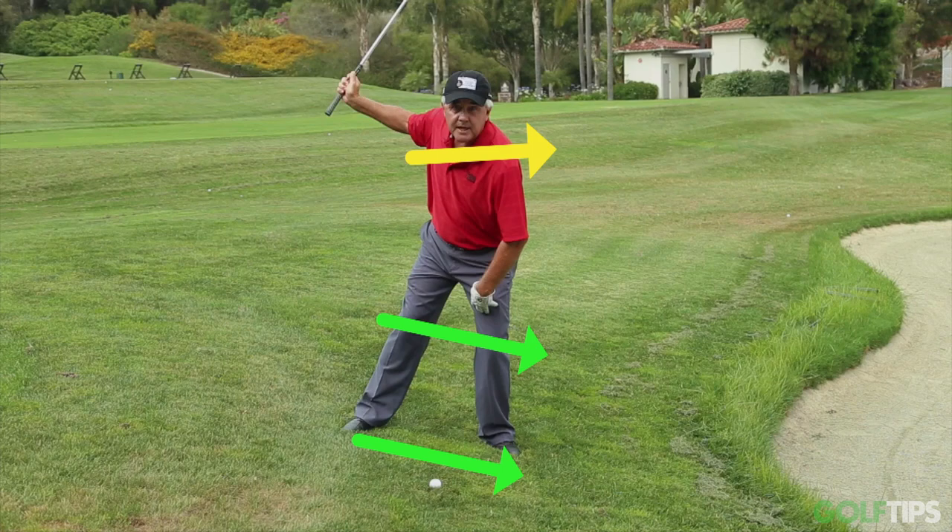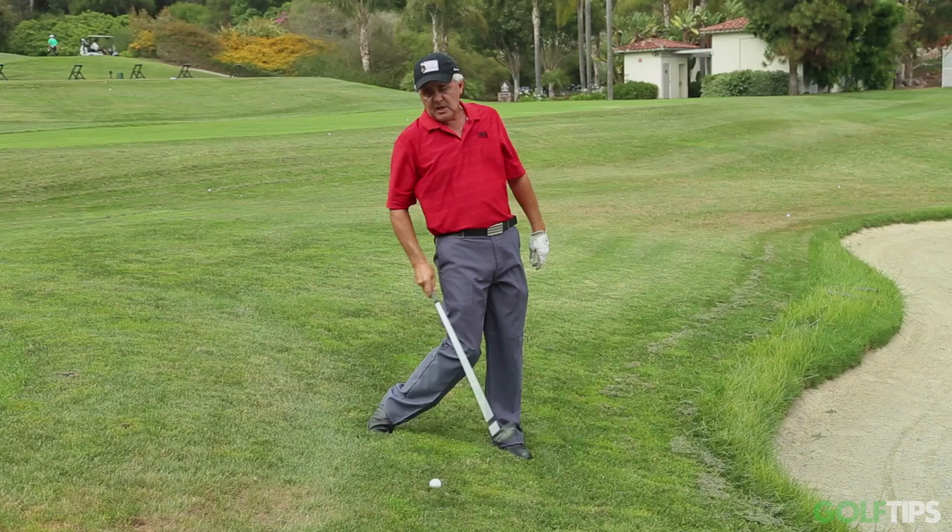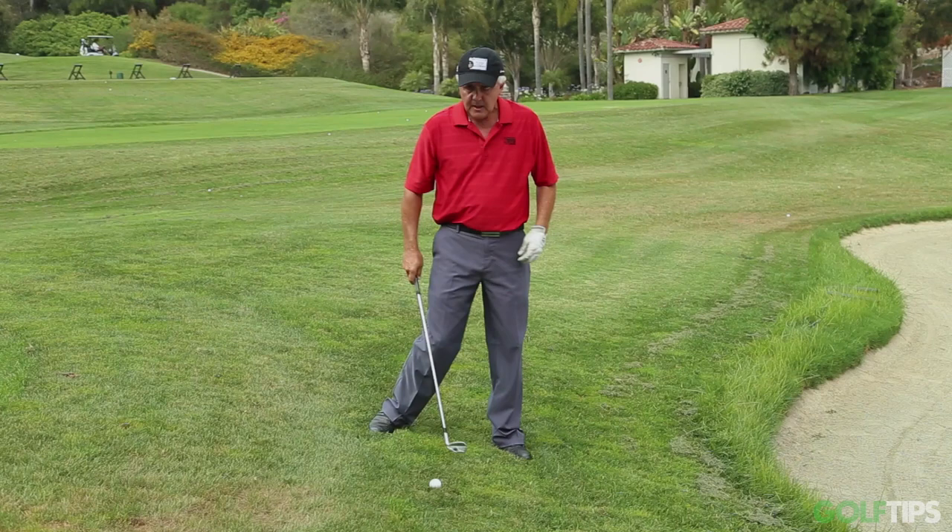This is going to allow me to turn, and when I swing, my momentum is going to carry me forward and go down the hill. If I try to keep my balance and not fall or help the ball up, then I fall back. And the resulting shot can be where I hit behind the ball, just top it, or hit some wicked slice over to the right.